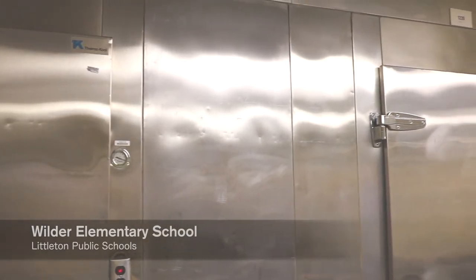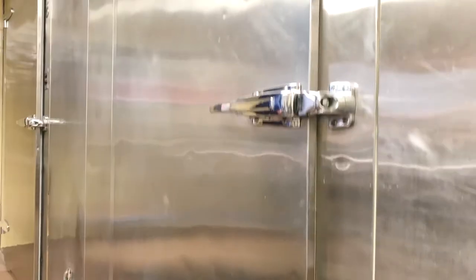When this Thermacool combo box was installed, Elton John was topping the charts with his new hit, Benny and the Jets. These boxes have been here for 45 years now with only two hinges, still working like the day they were installed.